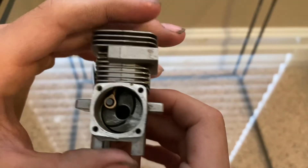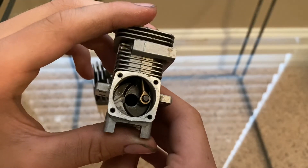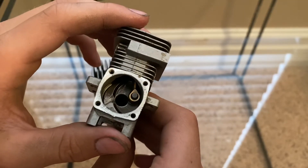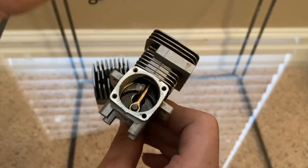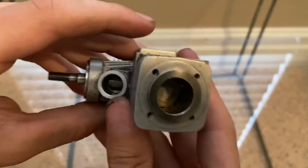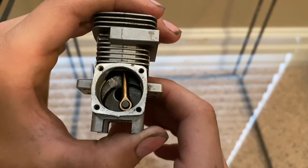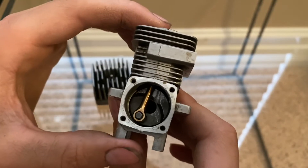As the piston is coming down, the exhaust port is sealed off from the rest of the engine so it can't leak. Then as it comes down it creates pressure — because the piston's coming down and everything is sealed off — pressurizing the fuel-air mixture below.